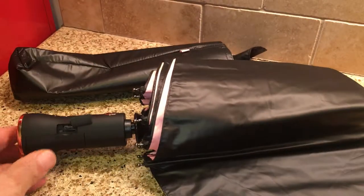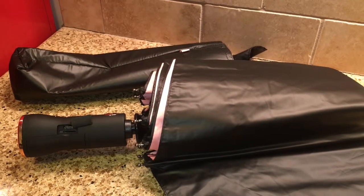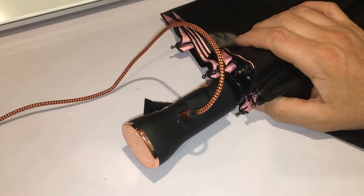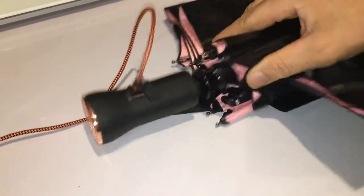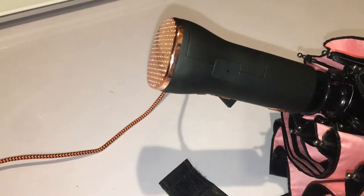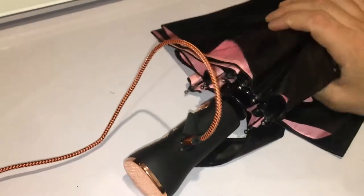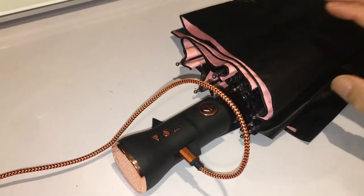All right, let's charge it up and see how it sounds. I'm leaving it to charge — I don't see any indicators telling me that it's charging, no lights or anything. Maybe I'm missing where the lights are. I'm gonna leave it plugged in for a couple of hours to see if I can get it to charge.